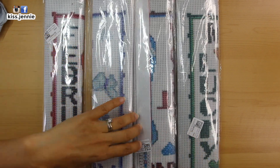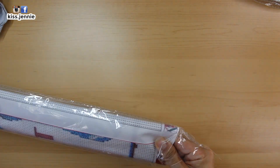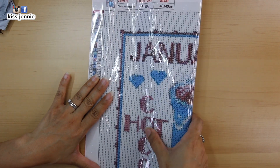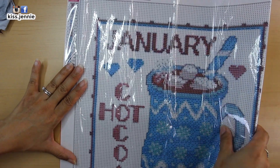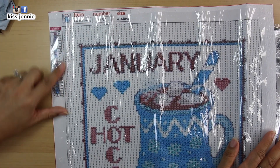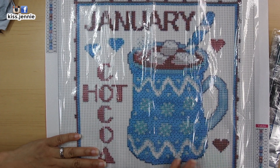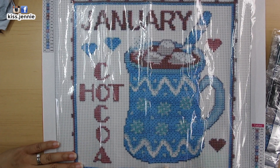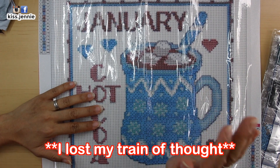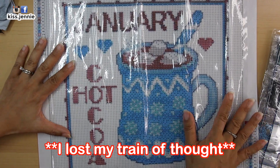Let's find January — I believe this is January. The first month is January. It is a 40 by 40 diamond painting, 20 colors, of hot cocoa because it is so cold in January. A diamond painting just fell — excuse me! It is a cup of hot cocoa. It is cold in January and this is what the picture looks like.